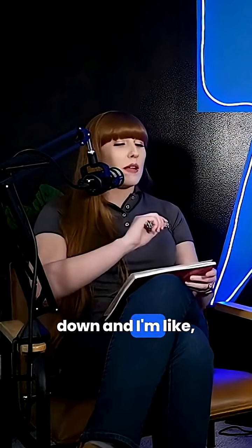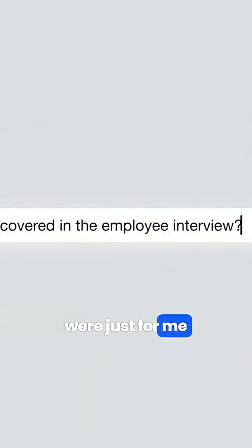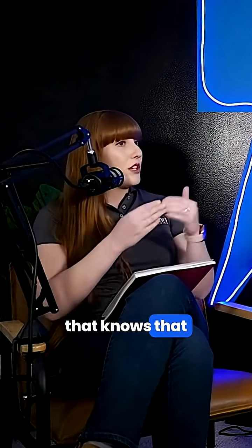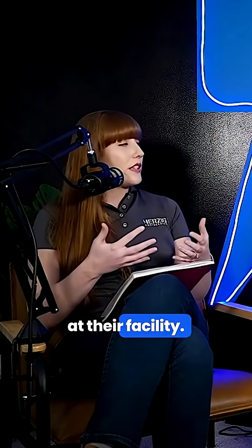I sit down and I'm like, what's your name? What's your title? How long have you been here? And then I stop. Those notes were just for me, because if I have a follow-up question, I need to know who to ask. But your answers are completely confidential — I'm the only one that knows that you're saying these things.